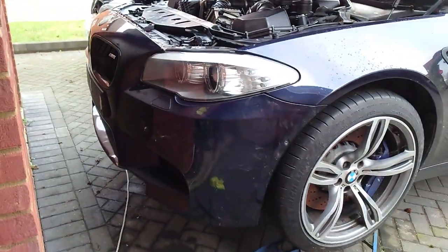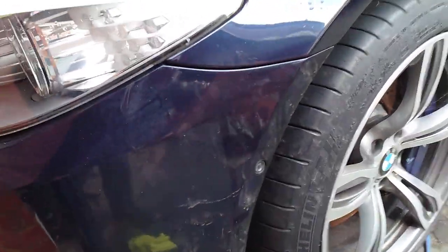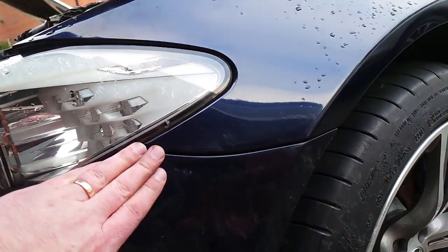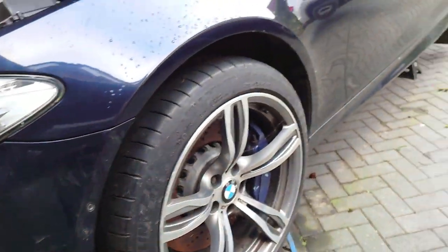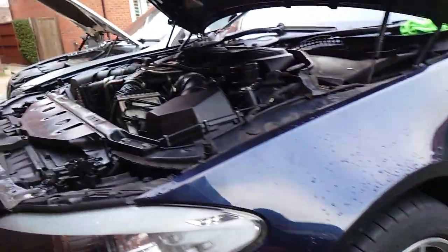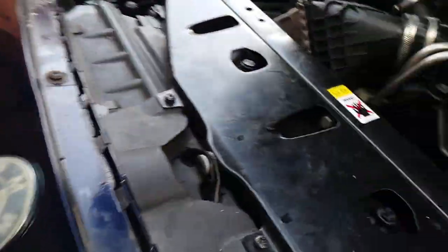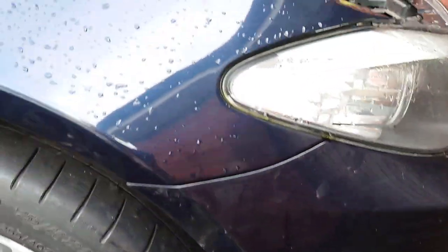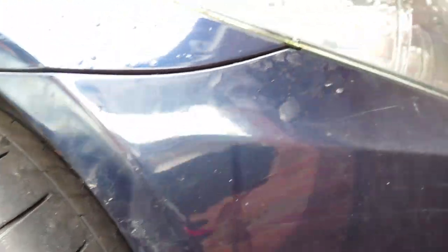Right, so that is the front bumper back on. Bit tight there but we can adjust that when we've got the car down — you need to be able to turn the wheels to get into different bits. And that looks nice on that side. The bump just needs lifting up a little bit there, but that will happen when you get the under tray and everything on.